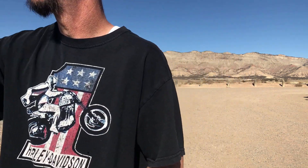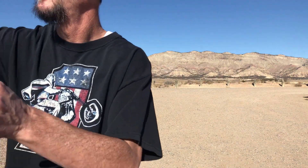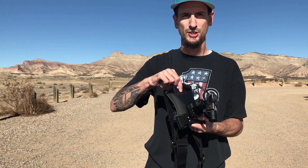Hey everybody, I'm Nat Triplet and this is Trail Bike Bebop. Welcome to 2018 — this will be my first video and we're here at 18 Road.